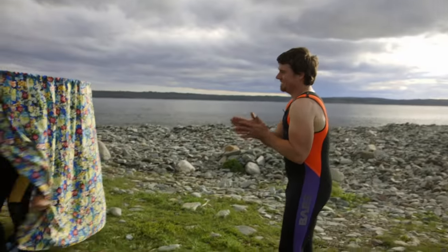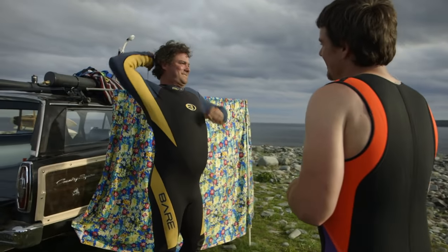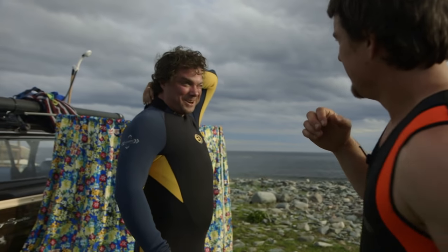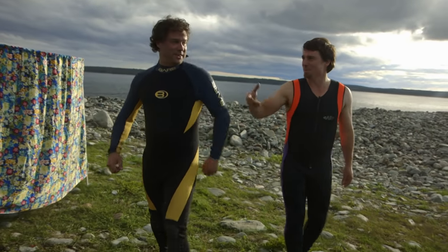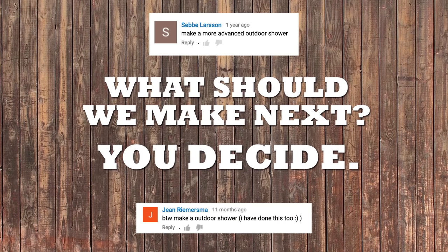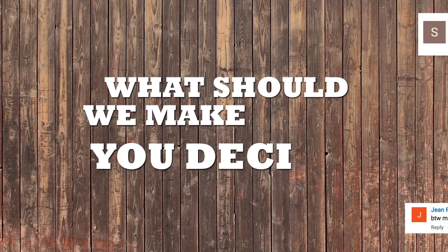About this wetsuit — it's been a while since I wore this. Can't suck it in in a wetsuit. Okay, let's go. It's been a while.